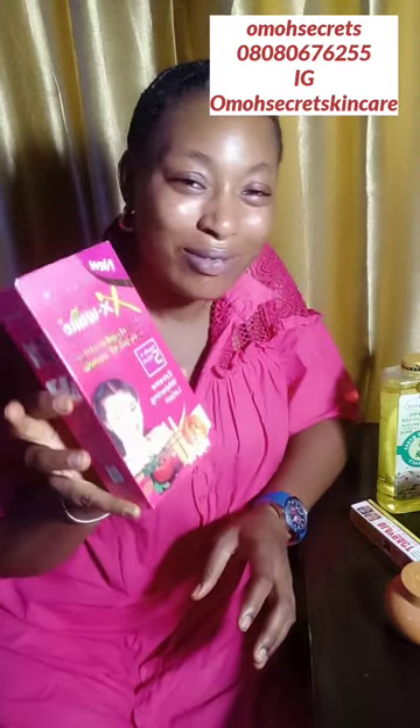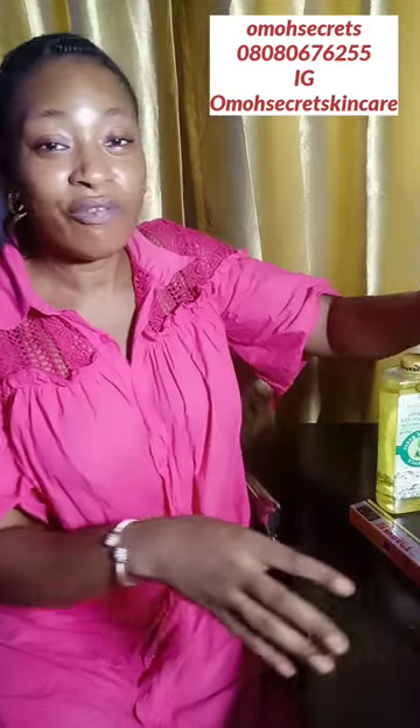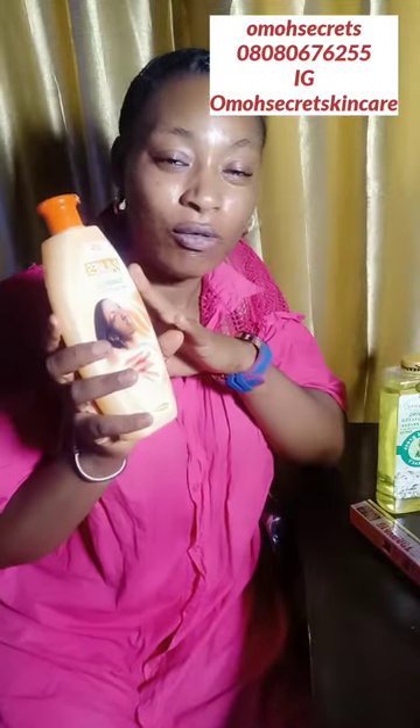If you want to dilute this lotion, here's how: take 250ml total. Use 100ml of this X White lotion — it is very very strong, so 100ml is enough. If you want to have the kind of light glow that I have, just dilute it: 100ml of the lotion, then add 50ml — that's already 150ml.